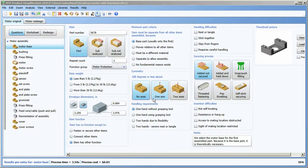In Design for Assembly version 10, we've tried to make it easier to incorporate both the worksheet and suggestions for redesign right into the main window where you work.